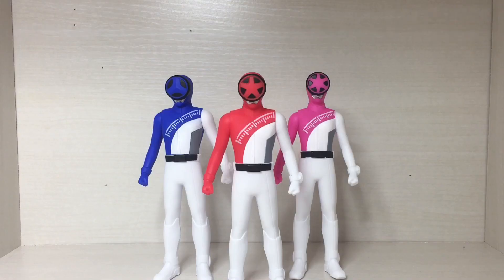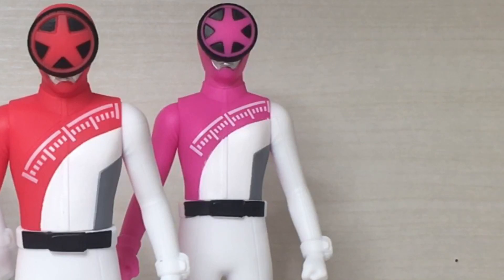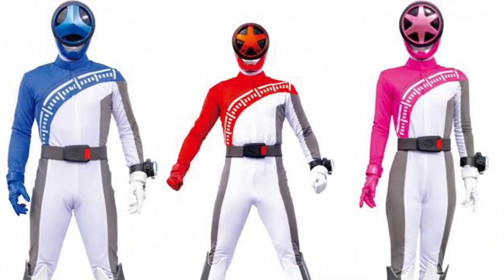Well greetings you magnificent bosses, welcome to another video. This time I'll be doing a review of not one, not two, not even three, but two Super Sentai figures. And it's gonna be on the new Super Sentai series, Boon Boomgers.